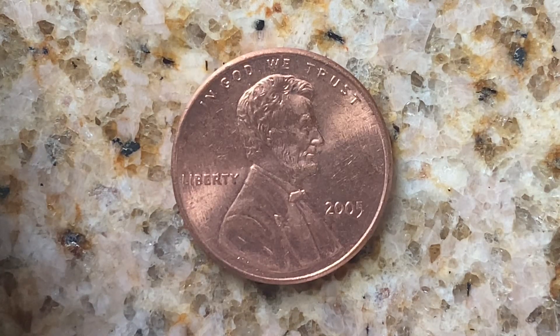This coin is worth $15 for one found in Certified Mint State. The coin you see on your screen is in average circulated condition and is worth one cent.